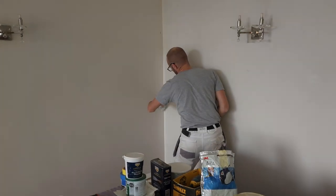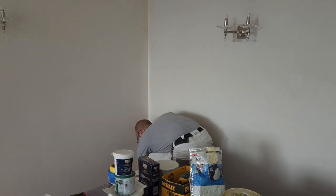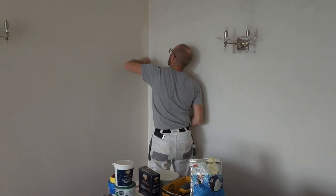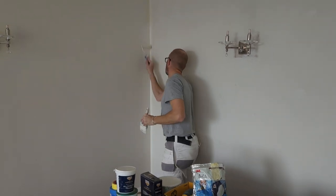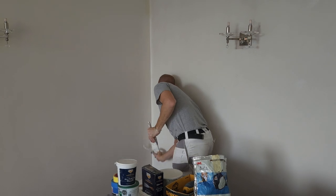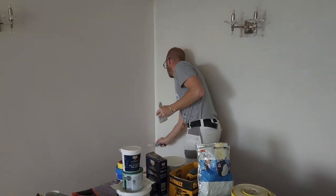This is a lounge that I'm decorating for somebody — I'm painting the walls in almond white. I'm not touching the feature wall, which is to my right, but I am ensuring that the paint I'm putting on the walls is overlapping onto the feature wall. I've also done the same with the ceiling. By overlapping the wall color onto the feature wall, when you do paint it, it'll give you a much sharper finish.